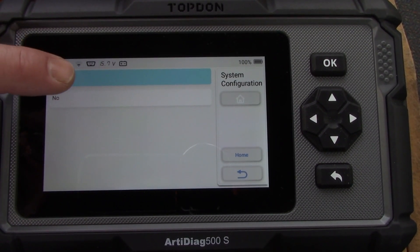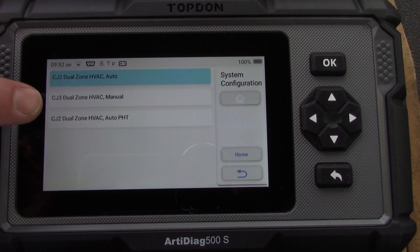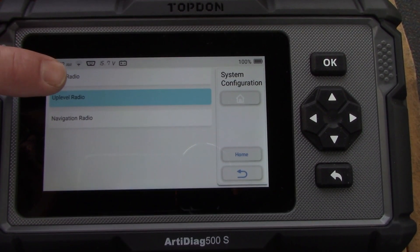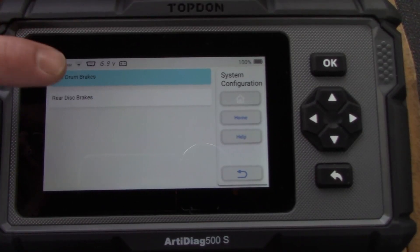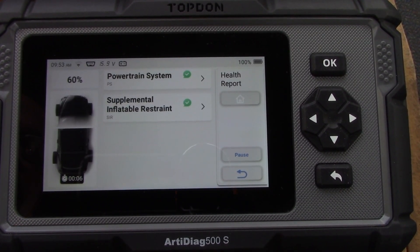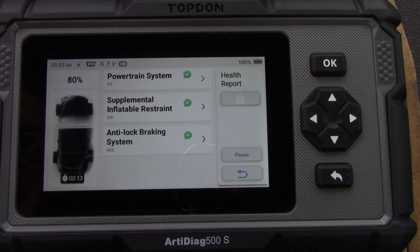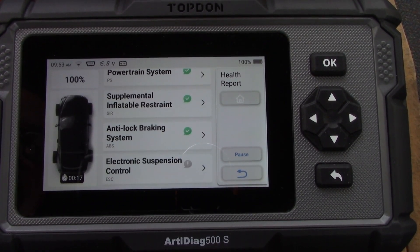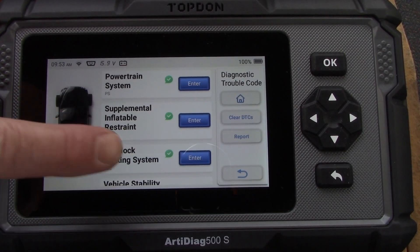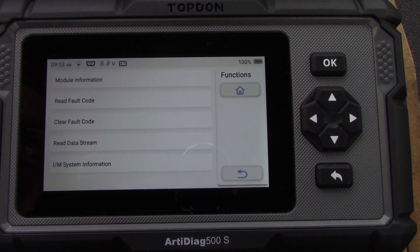Because this is a base model truck the computer is not as sophisticated as the 2015, so some information you have to manually tell the scanner — it can't read everything directly. After running the health report and specifying the transmission, it scans all systems just like on the other truck, giving green check marks across the board — everything's good except the air conditioning is not working.